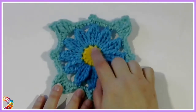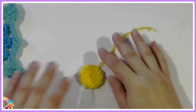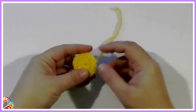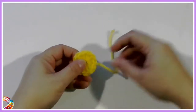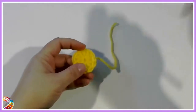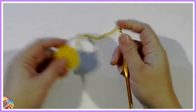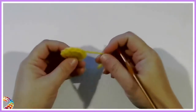Today we're just going to be doing the center here. I'm using worsted weight yarn, number 4, or Aran weight, and a 5.5mm crochet hook. I'm using the Red Heart Comfort yarn.